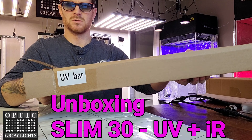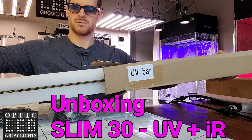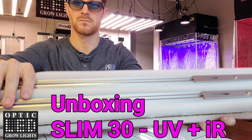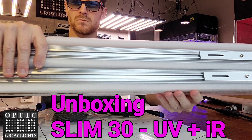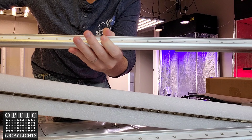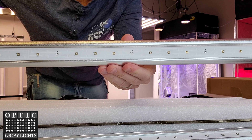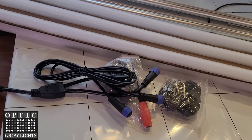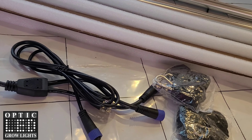What up Team Optic? Weston here with the Optic LED Slim 30 UV and Infrared. So these are supplemental LED bars you can add to your Slim Series light, and these are really high quality units as you can see here. Absolutely amazing build quality on these, and we have of course the new driverless technology.